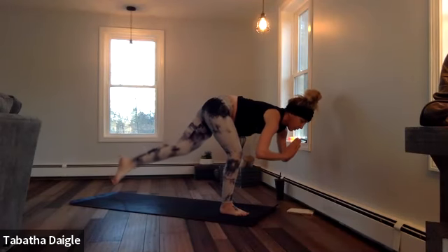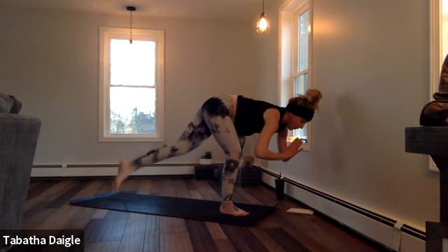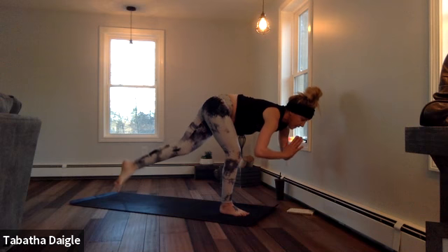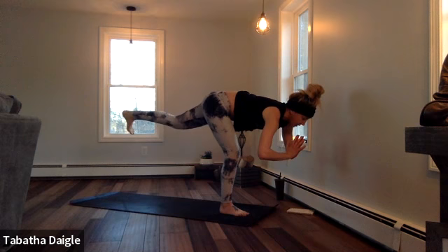Pulse — two, three, four, five, six, seven, eight. Bring it back. Flexing through the heel.